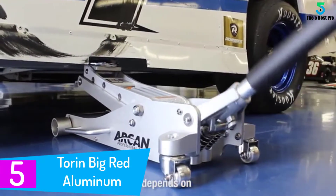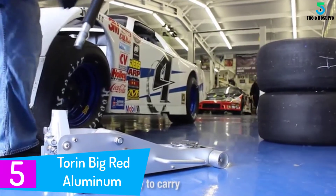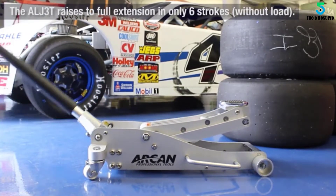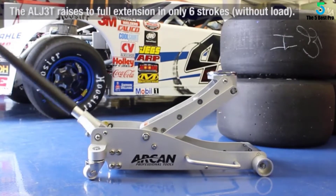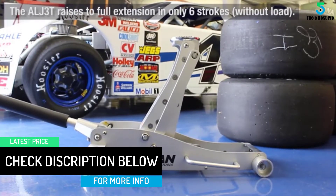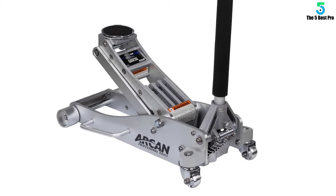Starting at number 5: the Torin Big Red Aluminum Racing Floor Jack. A 10.5 inch lift makes sure you can do minor repairs to your car without worry. The 14 inch height allows you to place your body under your car without bumping it. Its 3.5 inch minimum height gets under low profile vehicles with ease. Plus, you have a jack here that lifts 3,000 pounds without batting an eye. Your car goes up without worry as the long handle comes with a padded section. One main front caster wheel handles the rolling duties and the two back ones keep the jack moving fast.